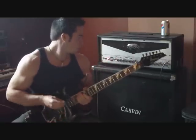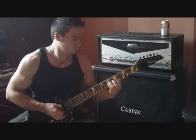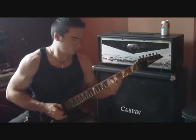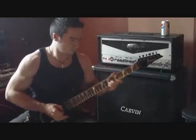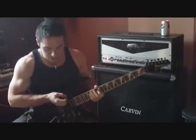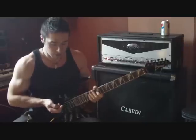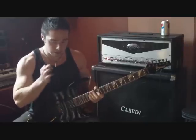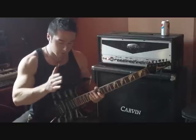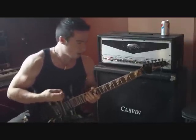This is the clean — just the amp. Now let's turn the Sonic Glory Overdrive pedal on. I've got the level right in the middle, tone's about 4, gain is about 6. This is the clean channel with the pedal on.